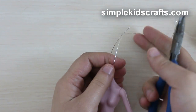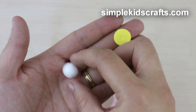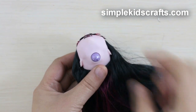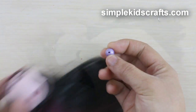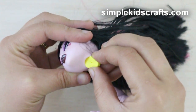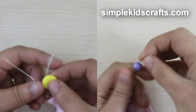Cut the wire, then attach either a bead, a piece of foam, or a foam ball. If you choose a bead, make sure it is as big as the opening in your doll's head. If you choose a piece of foam, make sure it is slightly bigger than the opening in your doll's head.